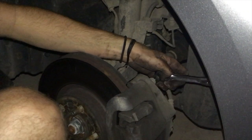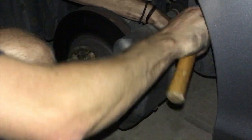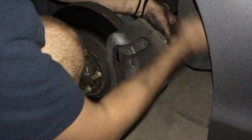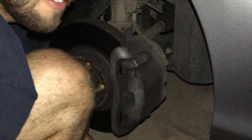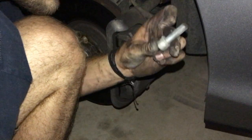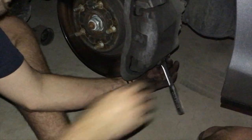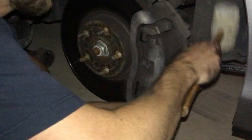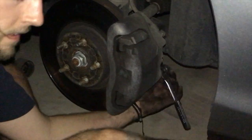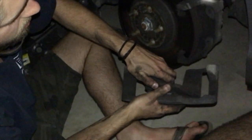Fun fact: the two bolts in the middle of the caliper are the longer ones; the ones on the top and bottom are shorter, so you can always tell which is which. Once you get all four bolts off, you can pull off the cover — kind of like a caliper cover — that holds the inside brake pad.